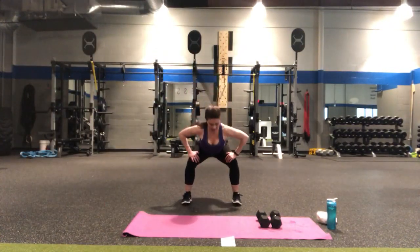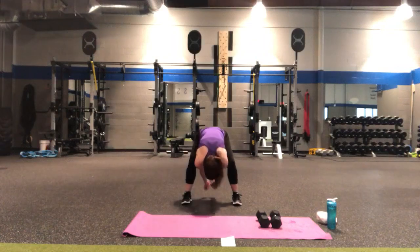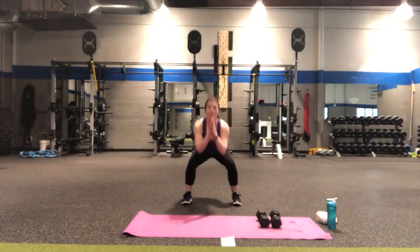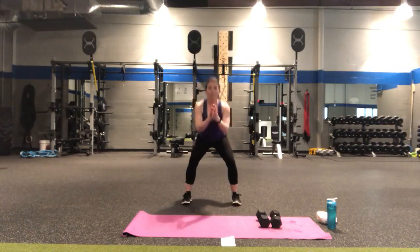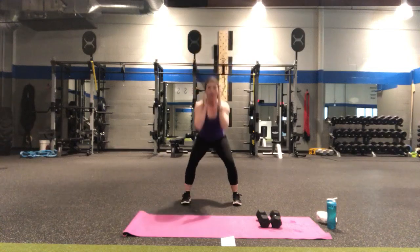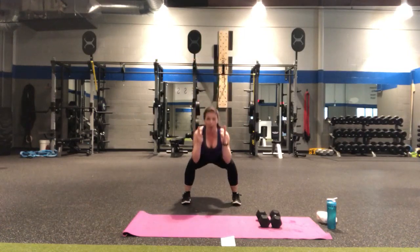We're just going to start with a flat back down and round it up. One more time — flatten it down and round it up. Rolling the shoulders, let's do some squats here, always going at your own pace, making everything work for you. Two more. Now from here we're going to squat and reach down — squat and reach. Two more. Now we're going to squat and reach up — squat, reach up.